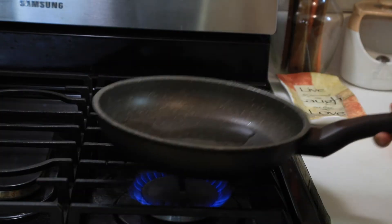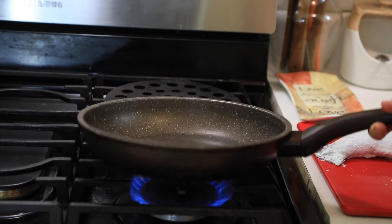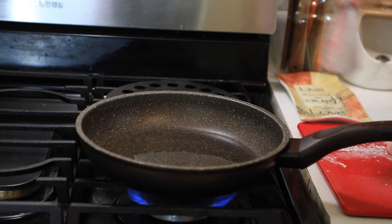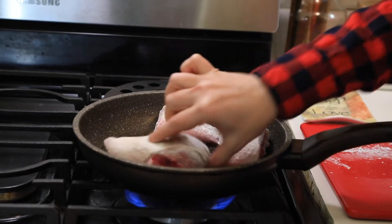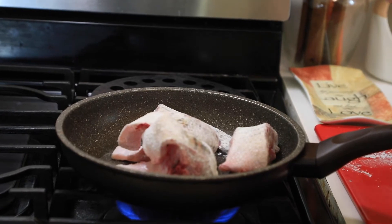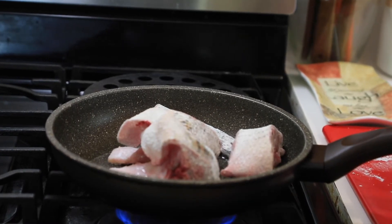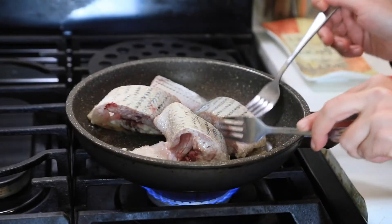Let's make sure the skillet is nice and hot — let's wait a minute or two. You can notice how thin the oil becomes and you see those little lines, which means it's nice and hot. We can start placing our fish in the skillet. Don't move them — let them get nice and brown. It's going to take about three to four minutes on medium-low heat, giving enough time to cook inside.